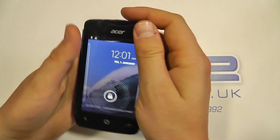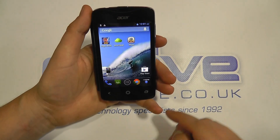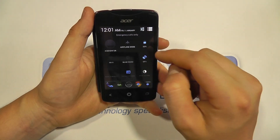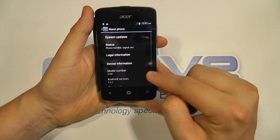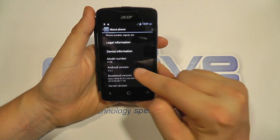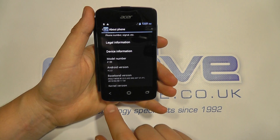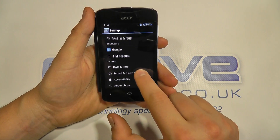Here we are at the screen. Let's go into Settings and show you what this is all about. Going to About Phone: the device is also known as the Z130 and it's running Android version 4.2.2. Coming out of there, we'll scroll through some of the settings.